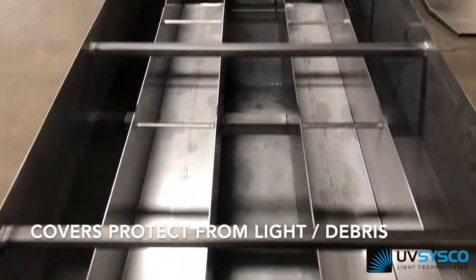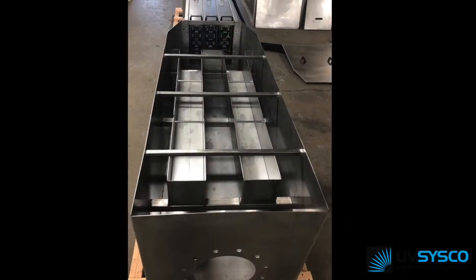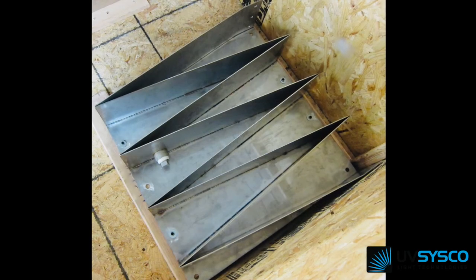Stainless steel weirs are constructed for each project's footprint by modifying the finger's length, width, or depth.